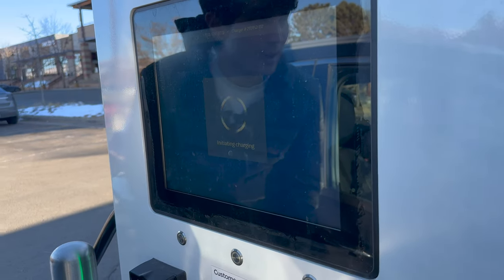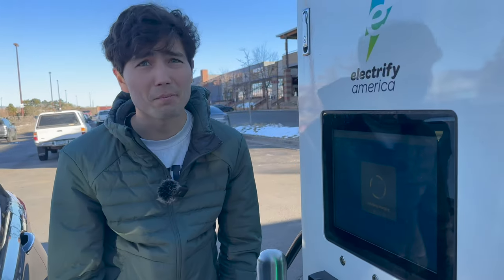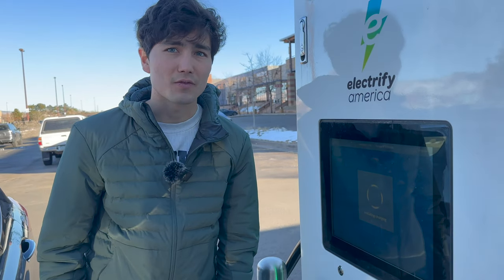That time it worked really well, but I do have to say a lot of times, unfortunately on these stations, these card readers just aren't particularly reliable. If they're down for some reason, we'll direct to the next part of this video where I'm going to show you how to activate using the Electrify America app.